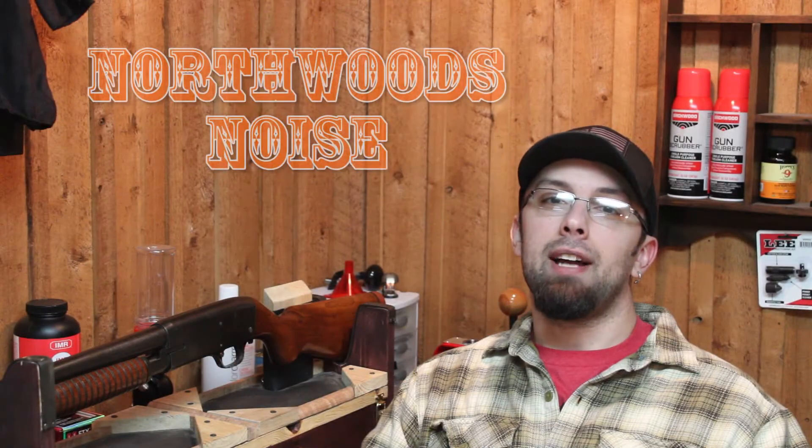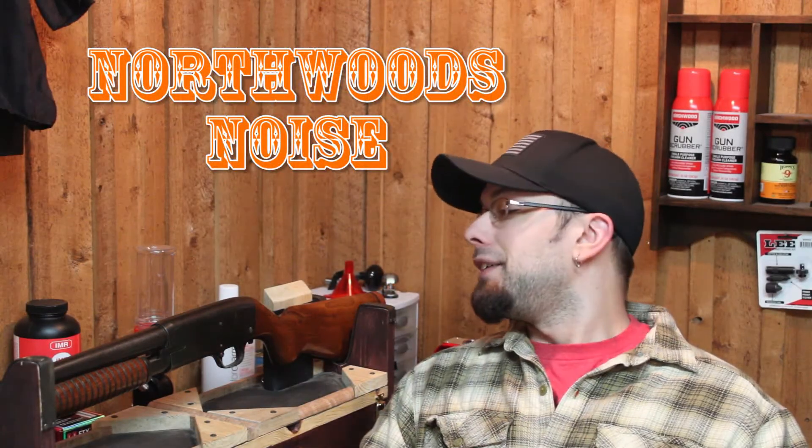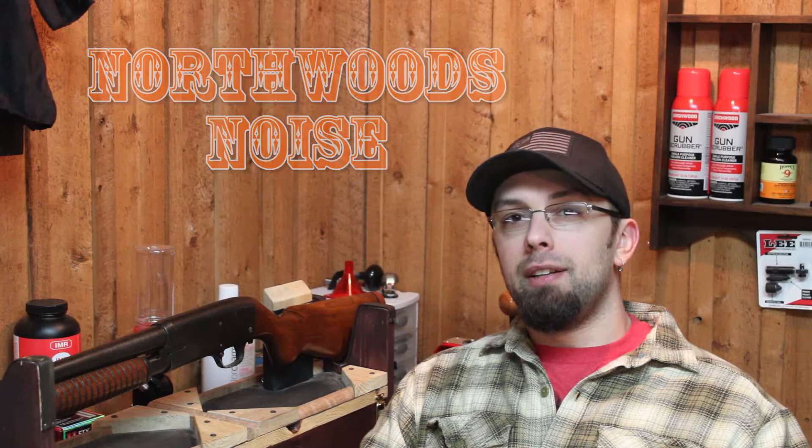Welcome back to the Northwoods. Glad to have you as always. Today we're going to be doing something a little bit different. It's been a while since I've done a firearms-based video on the channel, and it's about the middle of March right now. Each time this year I find myself cruising the used racks at the local gun store, and I've kind of got a soft spot in my heart for anything that Savage,